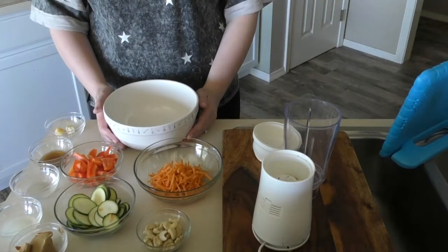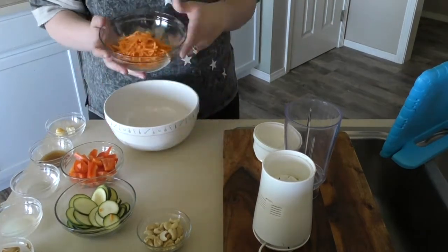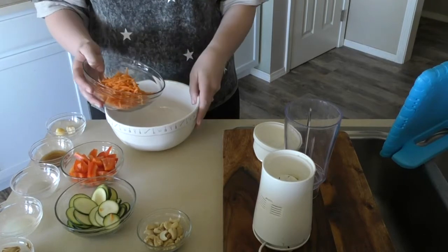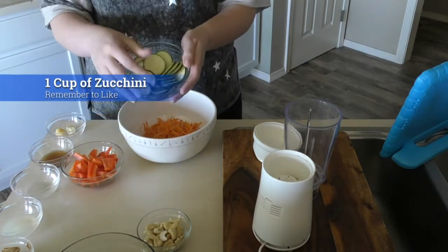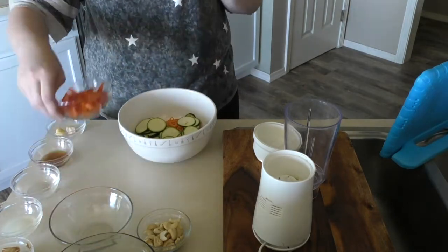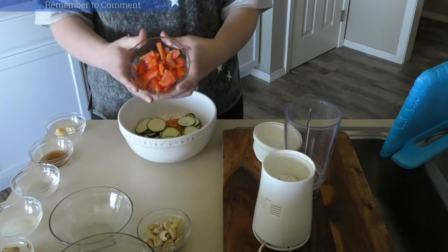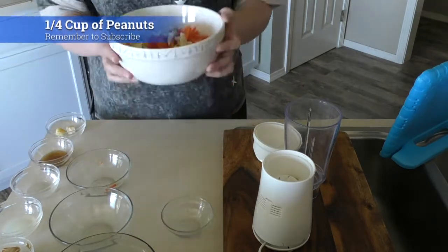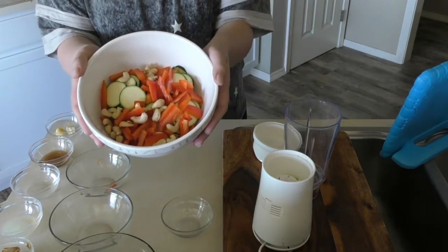So let's get started. With this pad thai we have four main ingredients and then we're going to make our sauce to go on top. First you need one cup of shredded carrots — these are pre-shredded because I am a busy mom and I don't have time. So you just dump it in the bowl. Then we have one cup of zucchini — I cut these with a mandolin, again busy mom, don't have time. Next we have one cup of red bell pepper, and finally one-fourth cup of peanuts. This is your base — that is a lot of vegetables, a lot of food that's going to fill you up and keep you full and satisfied.